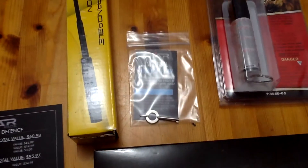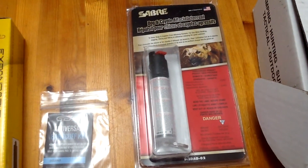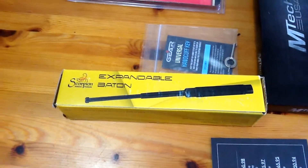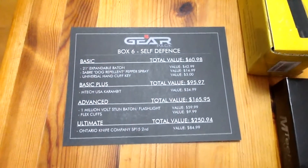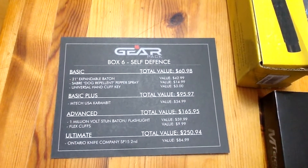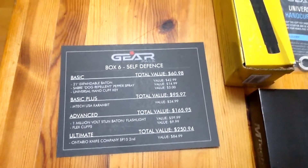Here's a close-up: the karambit, the universal key, and the bear and dog repel spray. And here you have the expandable baton. I'm going to show you the card that comes with it — the advanced tier and other options along with prices — so you guys can decide if you want to subscribe. I'll be putting most of the information at the bottom of the video.